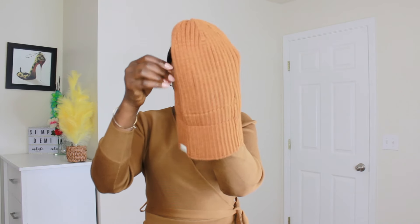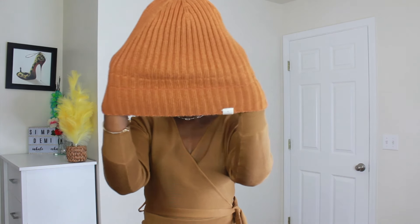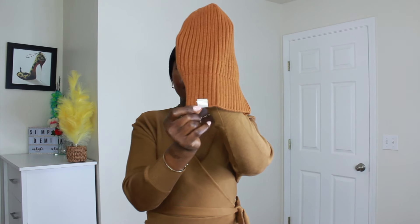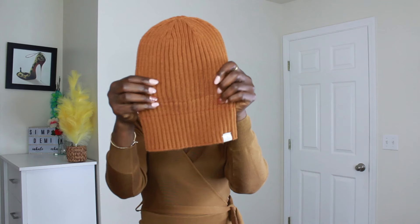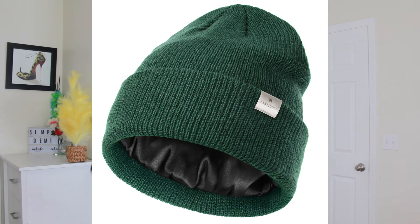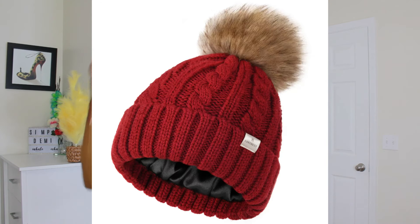This is the satin winter beanie hat. It's very big and it's one size fits all — it's going to fit every type of hair and head size. It has the Yanni Best logo at the front. This particular color is called honey orange. They have it in several colors: black, cream beige, rose pink, forest green, and green. On their website they also have ones with a pom-pom at the top, available in different colors as well.